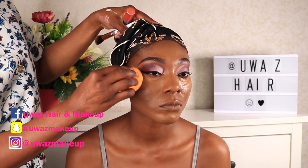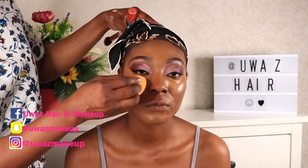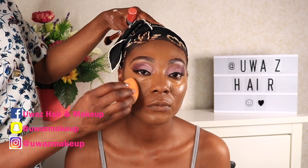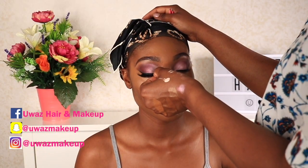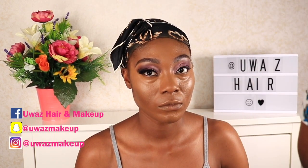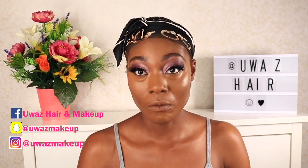I've gone ahead and applied a concealer — I used the ELF concealer, exactly the one I use on myself, because we have similar skin tones. She's actually exactly the same shade as myself, so I've used the same products. Now look at these lashes — let's pause and just appreciate these lashes!